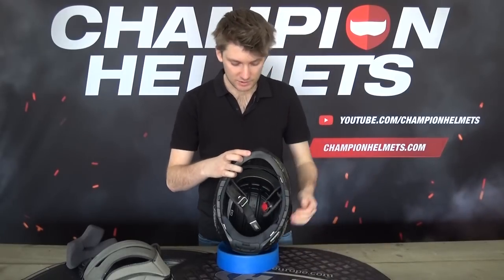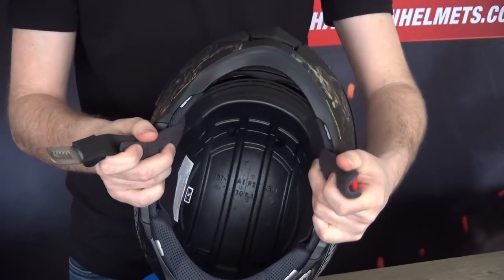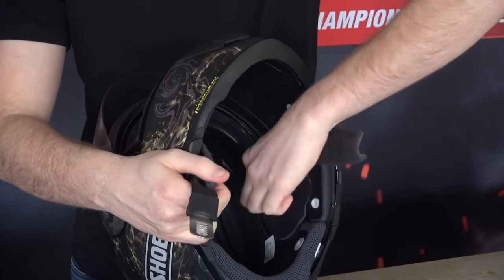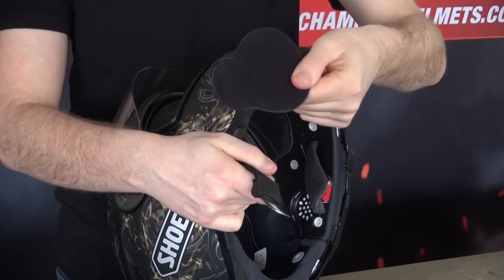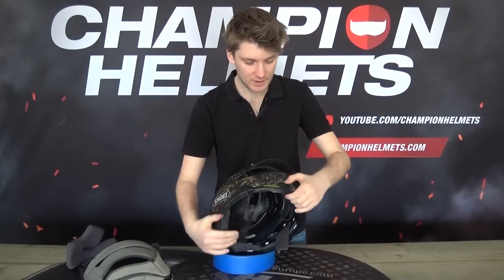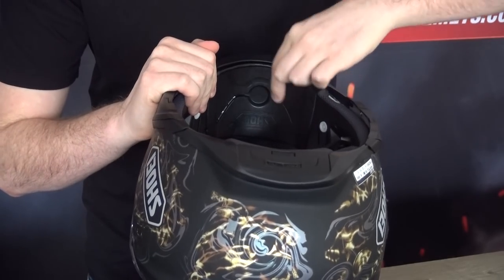On the inside, the EPS is also quite good. You can see the channels — there are plenty of channels for the ventilation. It's not super deep, but it's going to still breathe pretty well. And we also have a little speaker insert pad and speaker port where you can put a Senna SRL 2 system in. There's also a little cutout for a microphone, and you can see cable cutouts as well.